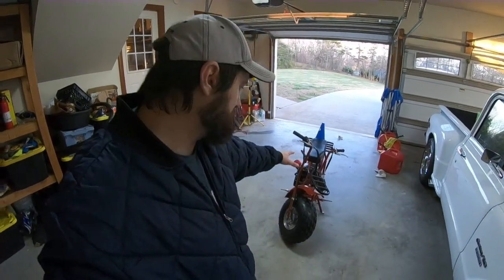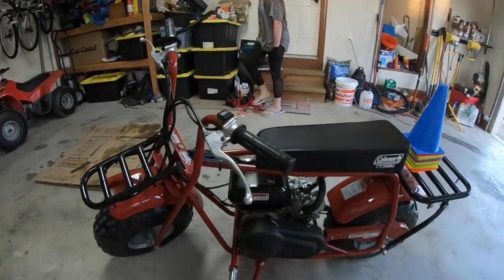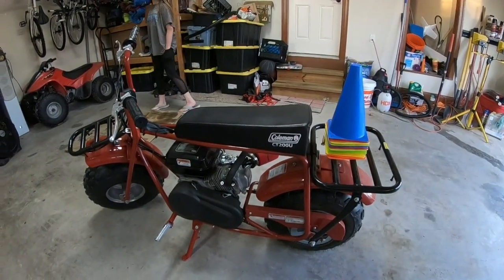I also want to do a super long-term update because it's been like two years on this bike — I think I've owned it three. Two years since the governor's been out roughly. So let's get out there and do some testing.